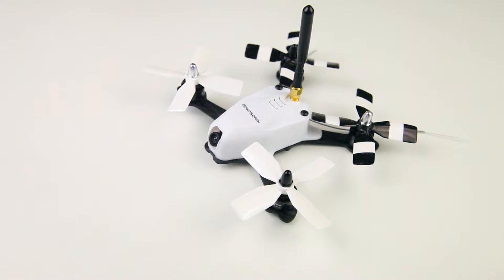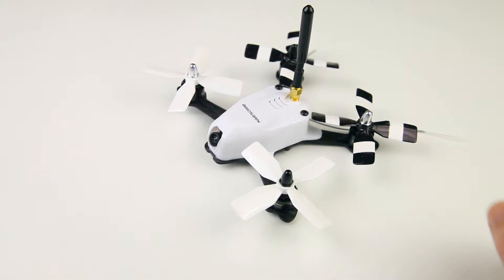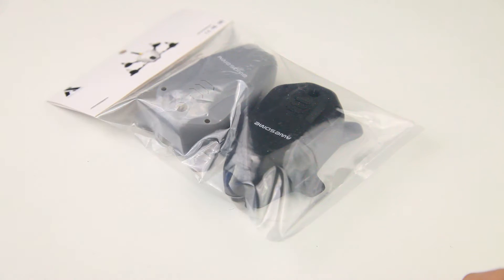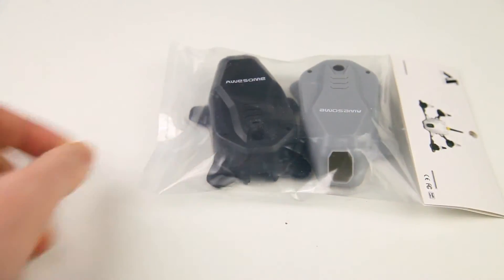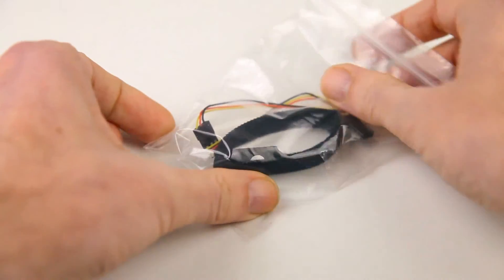You can of course replace it with a circular polarized antenna. The canopy is held on by two screws, and the quadcopter from Banggood actually comes with two extra canopies — a black one and a gray one. I've not used them so far but I appreciate that they're included. The canopies all say 'awesome' on them — I'm not sure they should have done that; maybe just 'XV-130' would have been better. 'Awesome' feels a bit cheap for a quadcopter that deserves better.